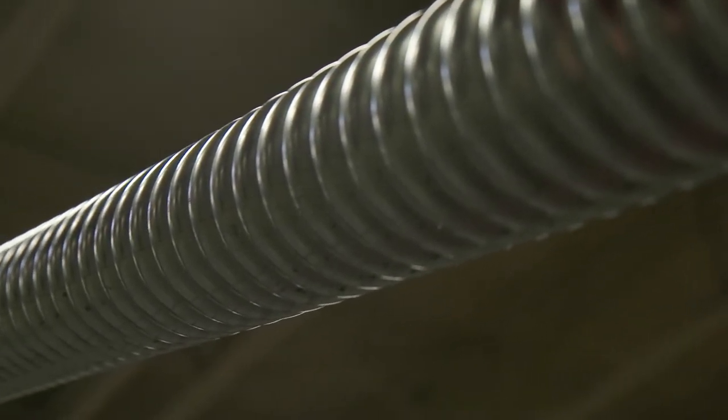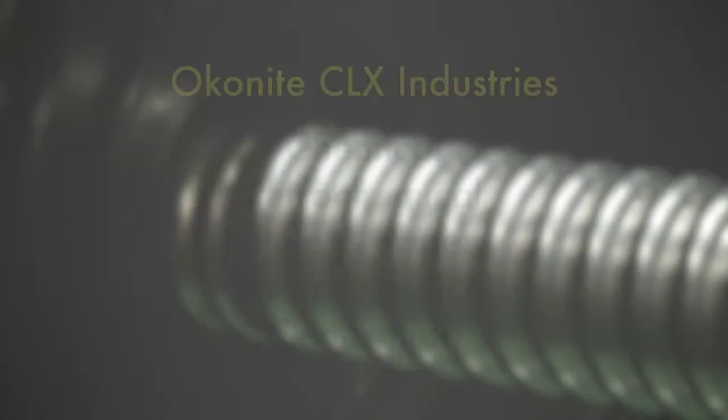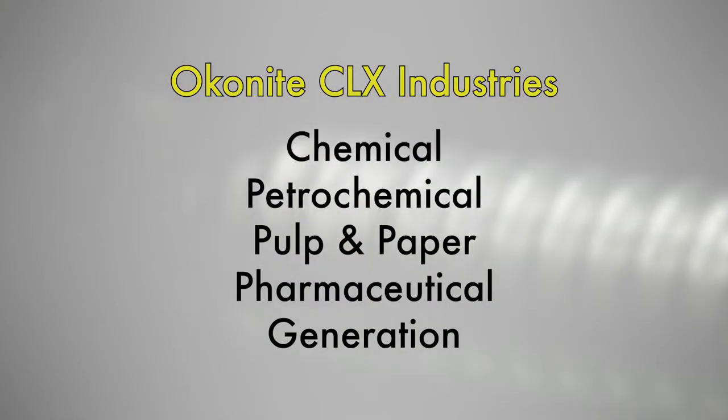CLX cables have a wide range of applications. Instrumentation, control, low voltage and medium voltage CLX type cables are used across the globe in industries such as chemical, petrochemical, pulp and paper, pharmaceutical and generation.